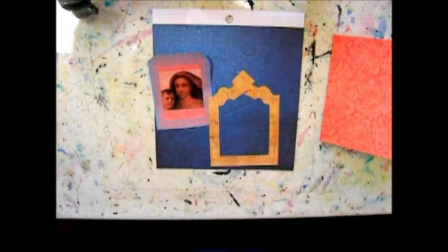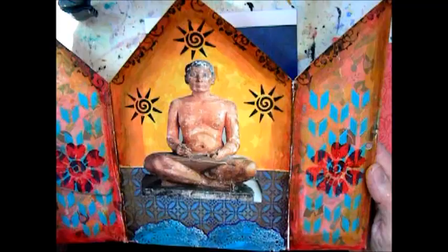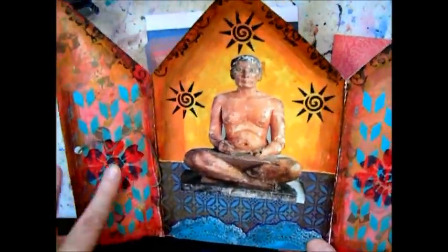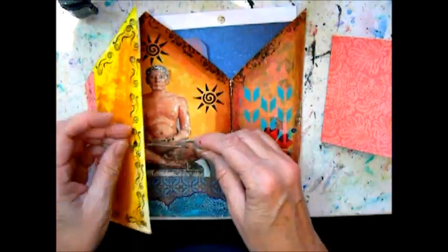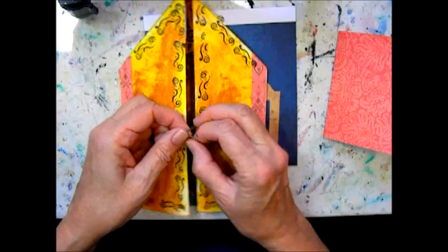I was inspired by some blocks of paper that I bought that were Zen. Here's the shrine I made out of really heavy-duty watercolor paper. There was an Egyptian scribe in there, a picture from the Louvre in Paris, and I just altered pretty much everything, and there you go — a nice shrine.